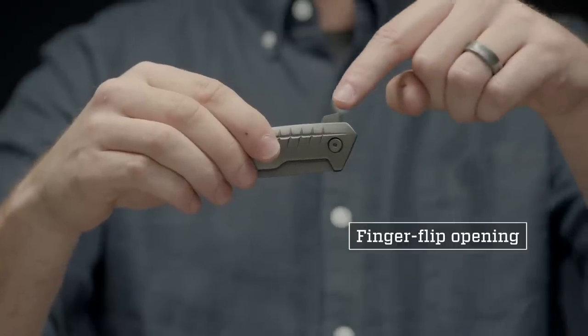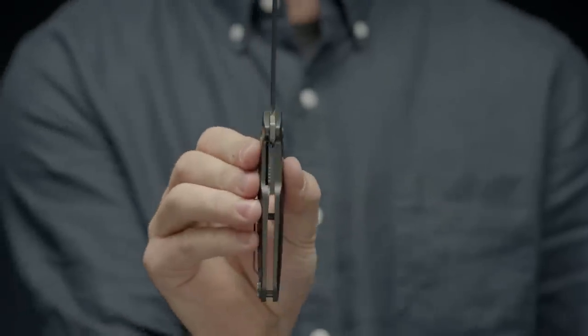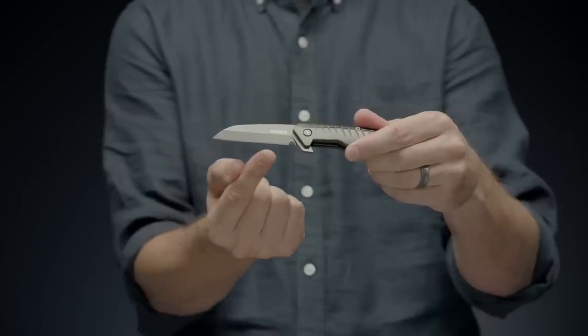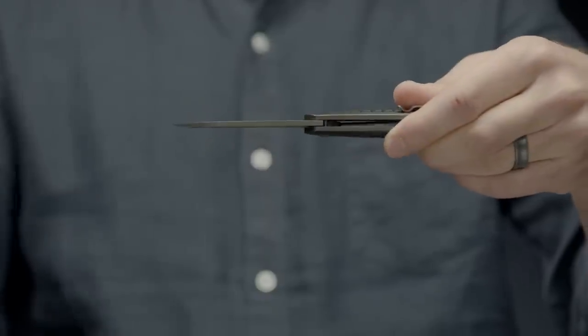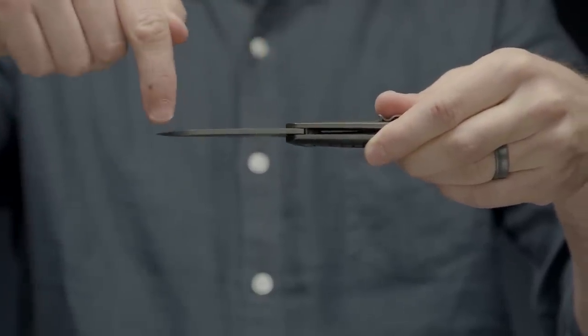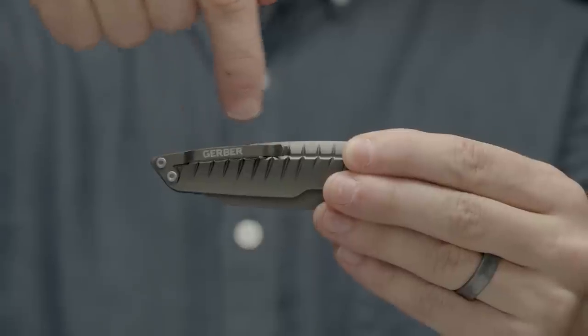The finger flip deploys the blade quickly and the liner lock keeps it safely open. A 2.8 inch high carbon 7CR blade is coated with charcoal gray titanium nitride to increase corrosion resistance. A slim pocket clip allows for low profile carry options.